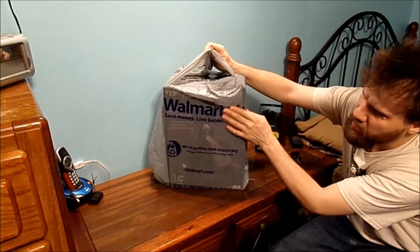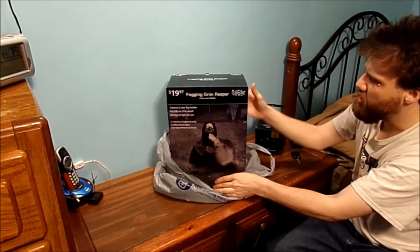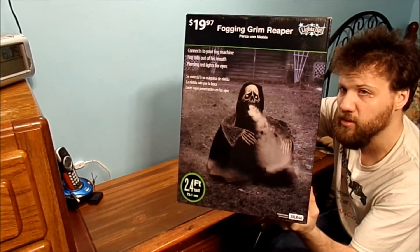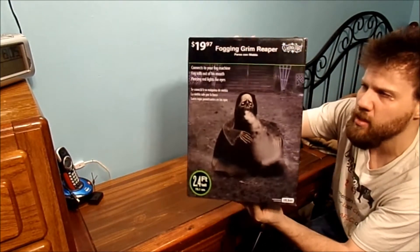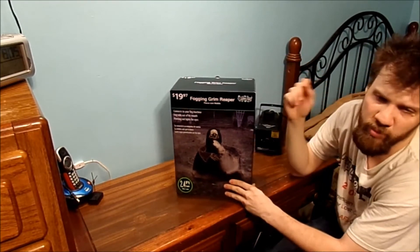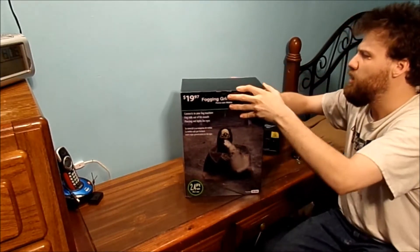If you're wondering where I got it, I got it down at Walmart. They didn't have a whole lot of Halloween decorations, but I thought this was pretty interesting to actually show you what it looks like. This is something I wanted to get for the fog machine for a while. It is 2.4 feet tall. I only paid like $20, but plus tax and everything it comes out to $21.